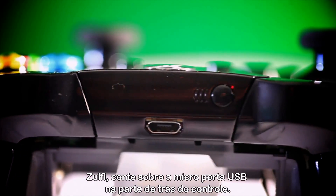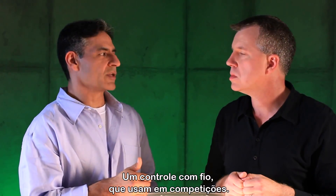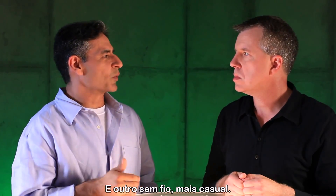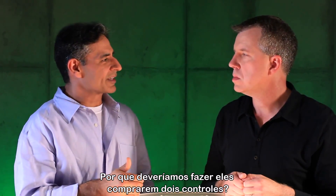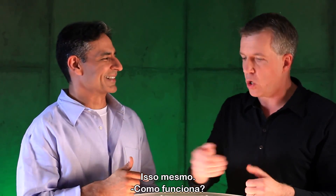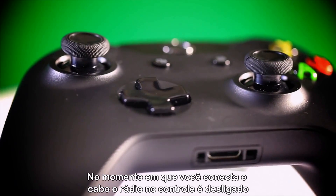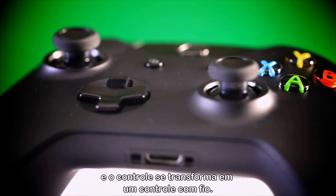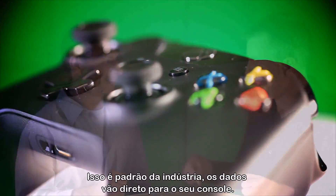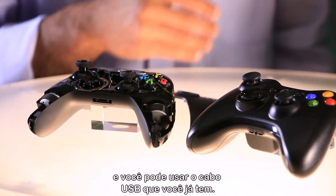Zulfi, tell me about this micro USB port here on the back of the controller. Gamers tend to have two different controllers — the wired one for competitions and the wireless one for casual gaming. We said, why should customers buy two? Let's give them the option of buying one. The moment you plug in the wire, the radio on the controller shuts down, and the controller transforms itself into a truly wired controller. All the data comes down the USB cord — industry standard — right to your console. You can use any USB cable you want.